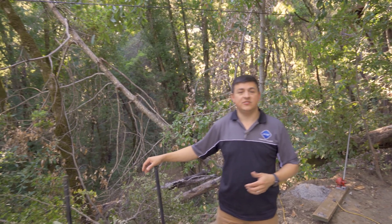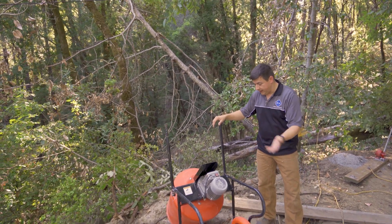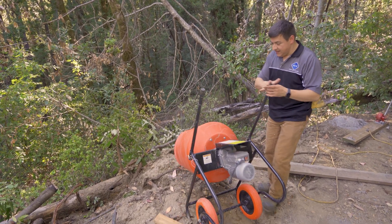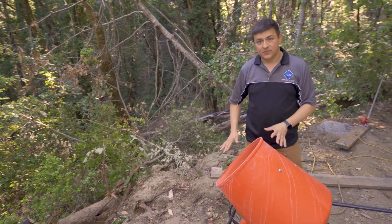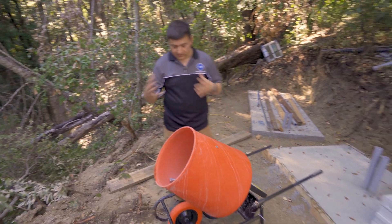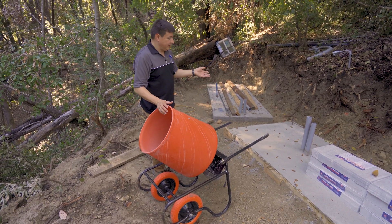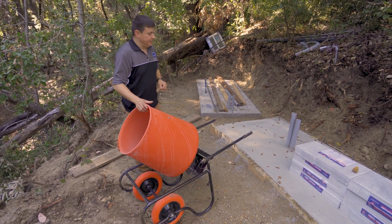Be sure and let us know down there in the comment section below what you'd like us to talk about in future videos. For instance, we could talk about random things like this cement mixer right here. We ended up buying a new cement mixer because our old one died, and I have to say this is one of my favorites. It's a wheelbarrow style, which means that the mixer drum right here is a lot closer to the ground. You can just wheel it right up to things. It doesn't tip over as easily as some of those tripod style ones. It was an awful lot easier to deal with than I thought, and so far it's mixed up the concrete pretty well for these guys. Obviously, it's going to be getting an awful lot more use as we continue with this project. Let's get into the shed building.